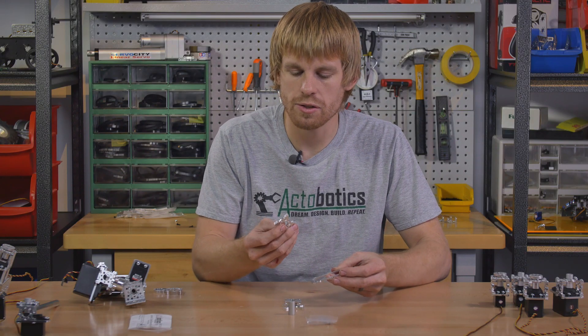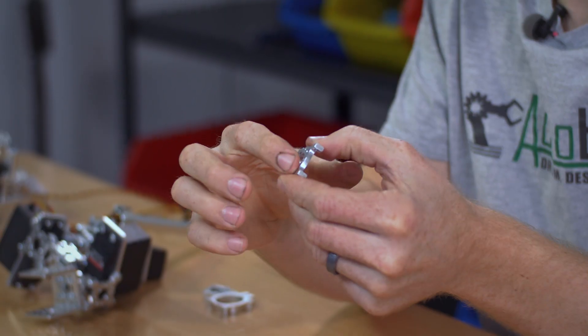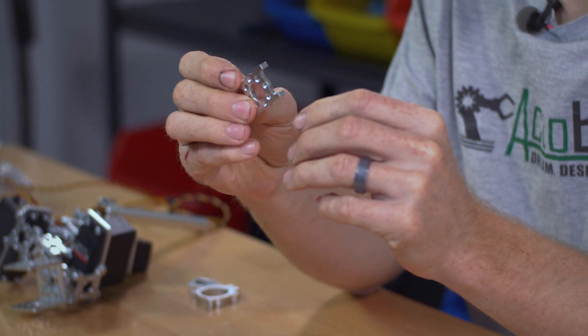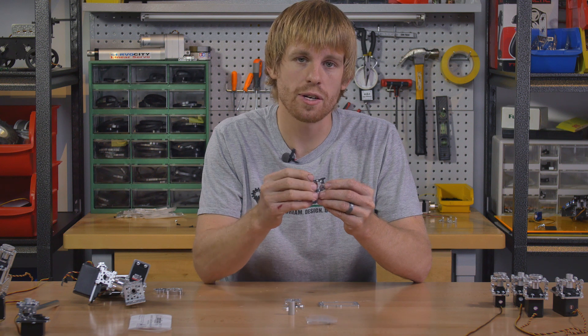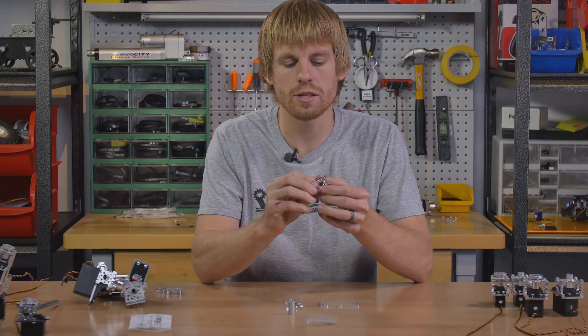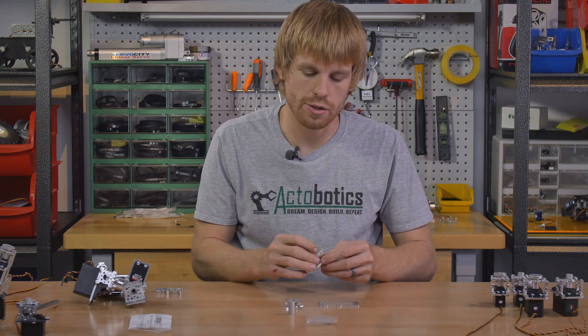The quad hub mounts are one inch tall. They have the 770 Octobotics hole pattern around the center of it. There are four tapped holes and four through holes. So if you want to attach this to channel, you can run screws into the tapped holes. If you want to attach it to a part that has tapped holes, you can run screws from the back side into those tapped holes. There's plenty of clearance — that's why it's dished out on the back side and 0.125 inch thick instead of a full quarter inch.